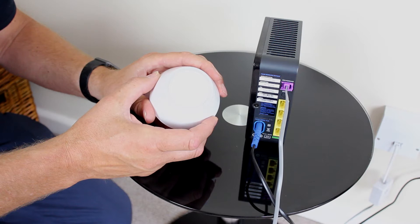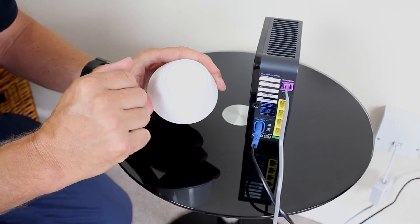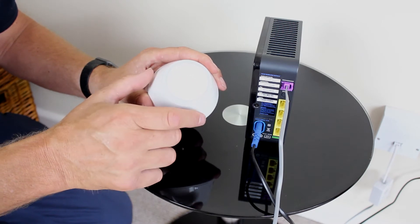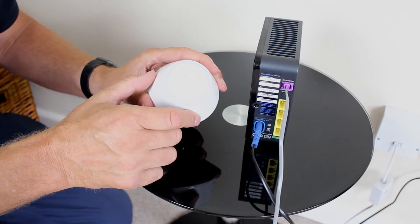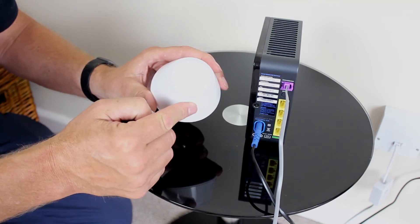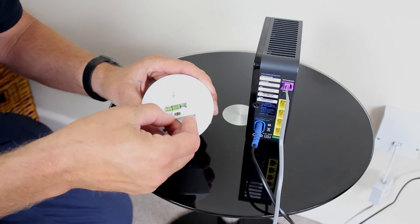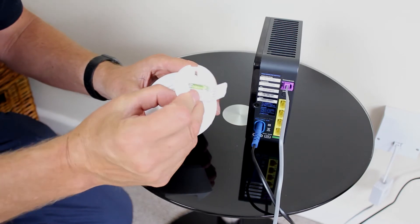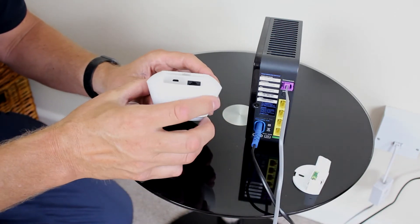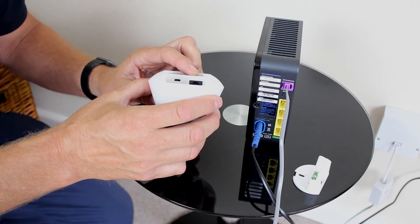On top is the gateway button, which is used to put all of your connected devices into identify mode, used when activating your gateway on the smart home app and for factory reset. Around the button is an LED ring that will light up to show the gateway status. On the bottom of the UG600 you will see the wall mounting bracket with built-in spirit level to make wall mounting easier. Once the bracket is removed you will see on the left the power supply port and on the right the Ethernet cable port.